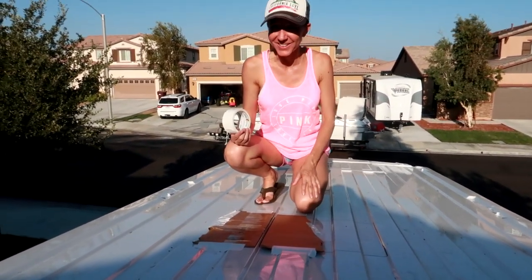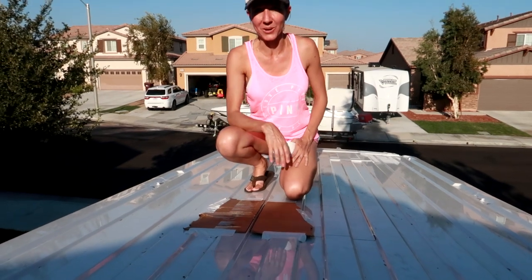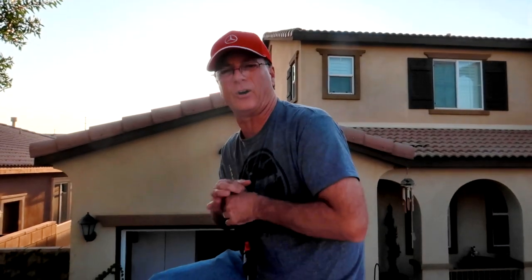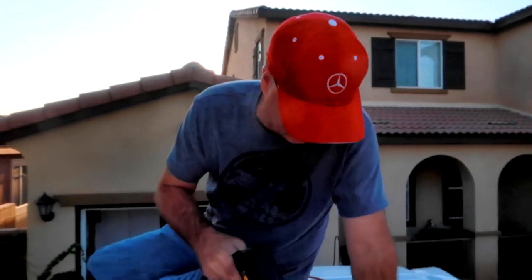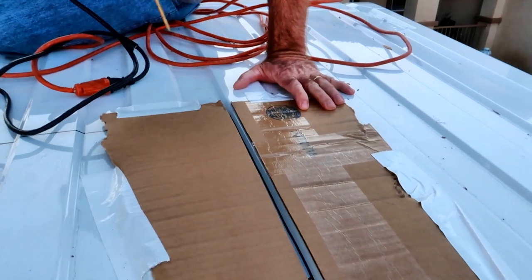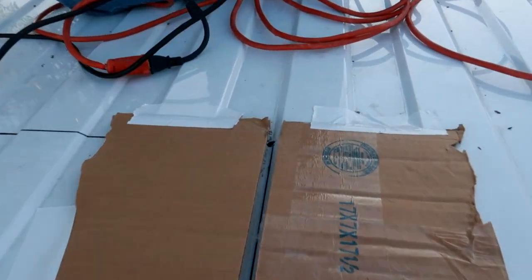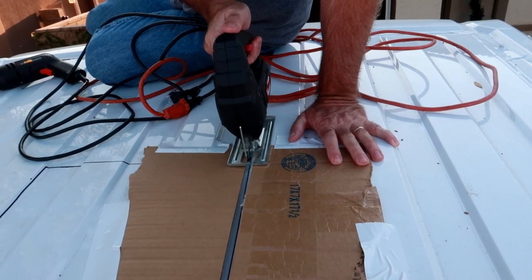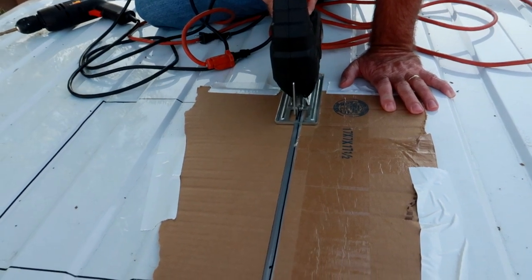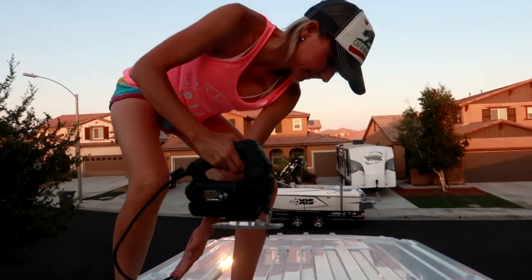Next we have to drill a hole in the top of the van. At least we have this on here to protect the roof so it doesn't get scratched, and then we'll move it each section as we go along. First thing we've got to do is cut a hole big enough to get the saw blade in. I might have that cardboard too close. Cutting a hole in the roof of the van!